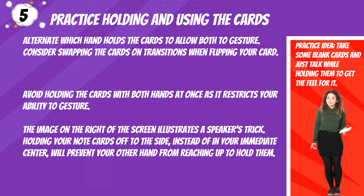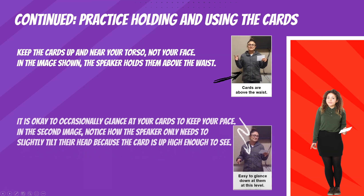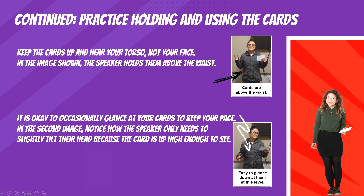Practice idea: take some blank cards and just talk while holding them to get the feel for it. Keep the cards up and near your torso, not your face. In the image shown, the speaker holds them above the waist. It is okay to occasionally glance at your cards to keep your pace. In the second image, notice how the speaker only needs to slightly tilt their head because the card is up high enough to see.